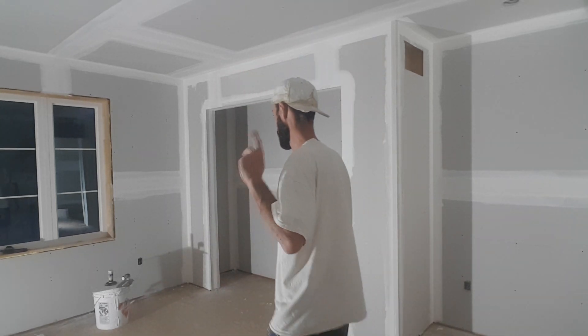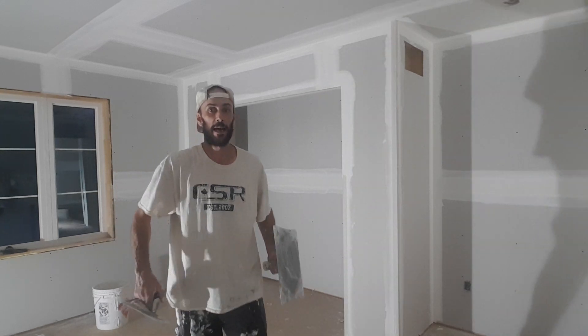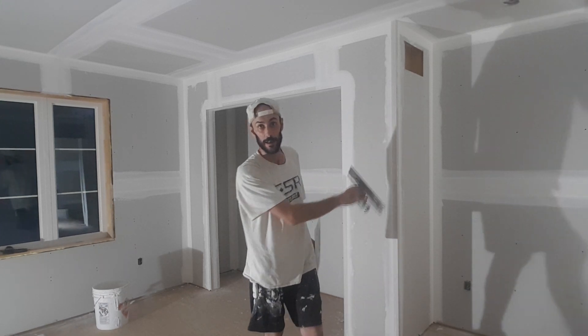So today, instead of using my 13-inch flat trowel twice, all I did was pretend my 13 was a 10. So I'd use it about almost halfway through just when I'm coating the corner bead — half of the trowel is sticking out.